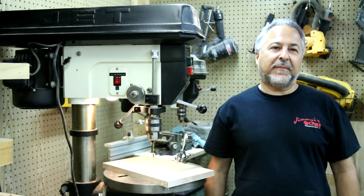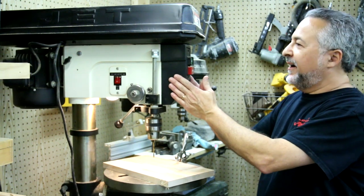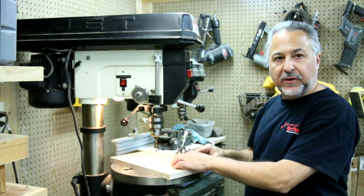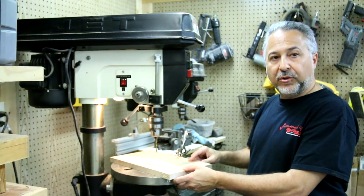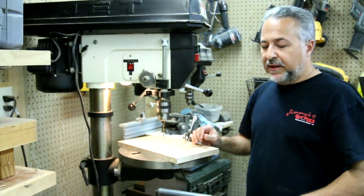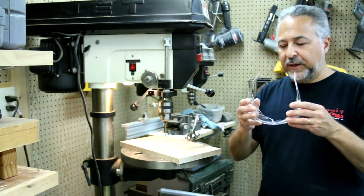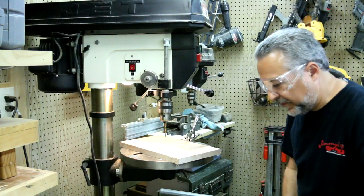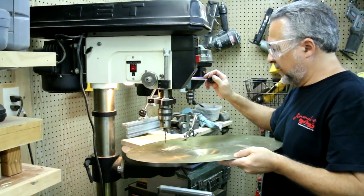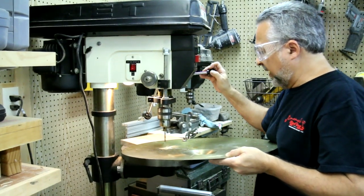So here we are in the shop — my lovely wife is working the camera. This is a drill press with several speeds. I have it on slow right now — that's what you want to use for drilling the cymbal. I have a piece of maple here — you want a piece of hardwood to drill under the cymbal so you don't raise the top of the cymbal when you drill through it. And you want a clamp to hold the cymbal — a gentle clamp. Always wear glasses when you drill any kind of metal, because metal in your eye is not a good way to start your day.